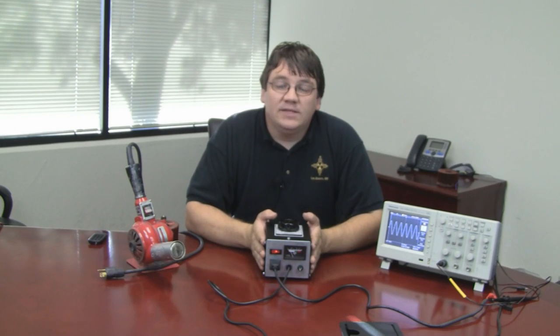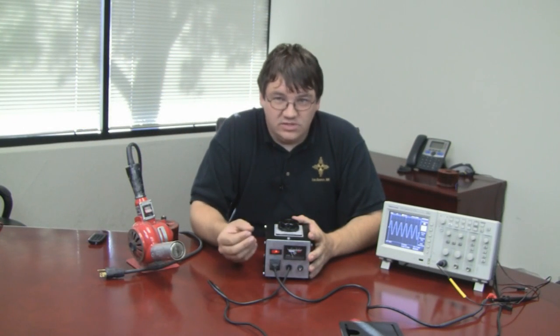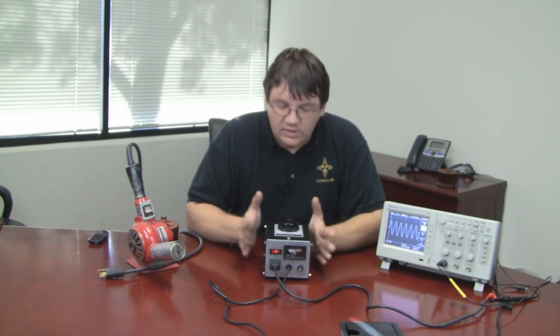Hey guys, Justin here from Temco, and today I'm going to be talking to you a little bit about the new variable auto transformer we have available here. I'm going to tell you what is a variac, how does it work, what is it used for, and then a little bit about our design philosophy when we were putting this unit together.